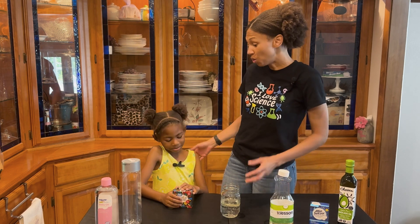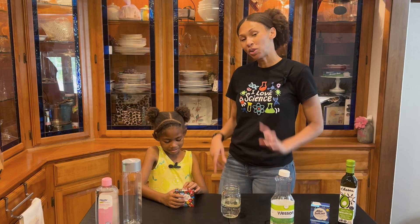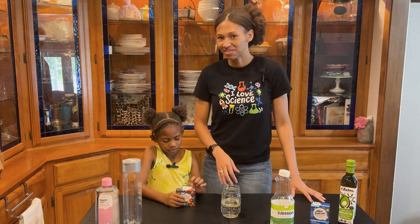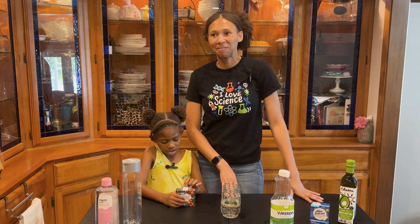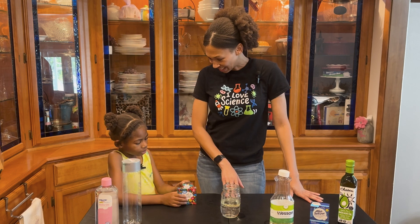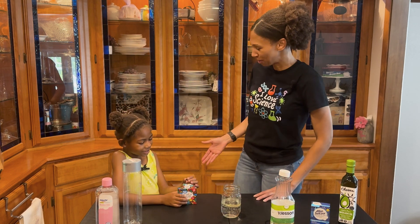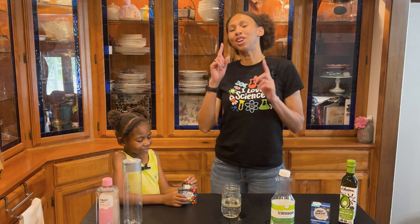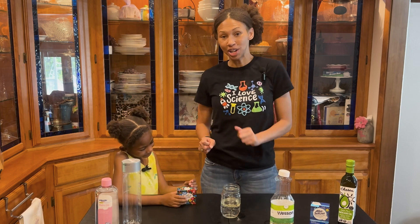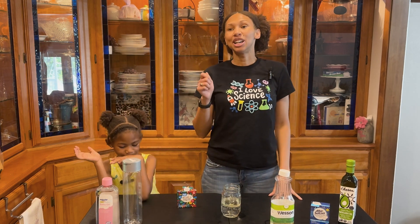You think it took him 200 times before he got it right? What do you guys think at home? Avery keeps changing her answer — 100, then 300. Avery's final answer is 300. Friends, we're going to give you some time to think about your answer and in the meantime let's get started with our science and cooking!